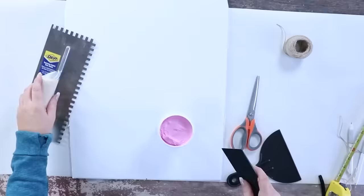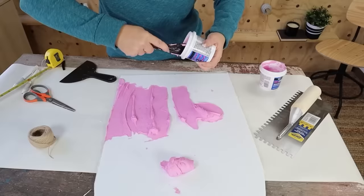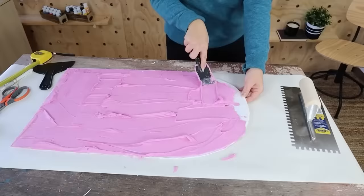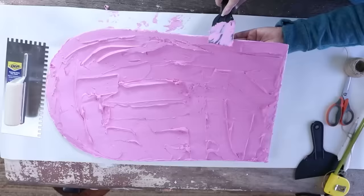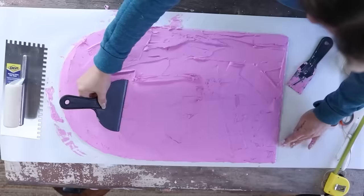Next up is the fun part — adding the spackling. You don't want to use your trowel here; use any kind of scraper, even a plastic one. Dollar Tree sells these as well. You want to get the spackling as even as possible across your entire piece, and make sure you have some spackling on the edges too.